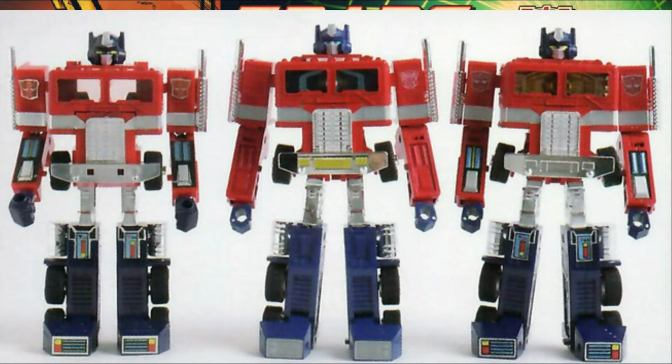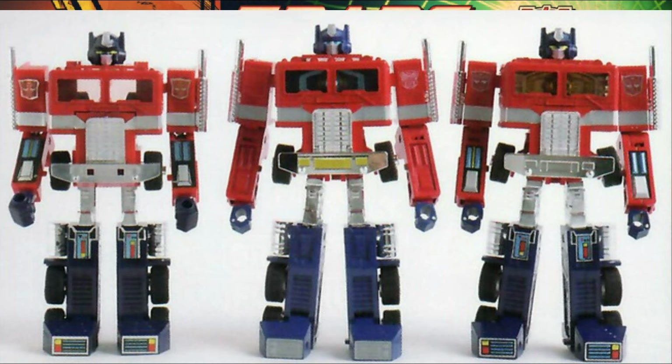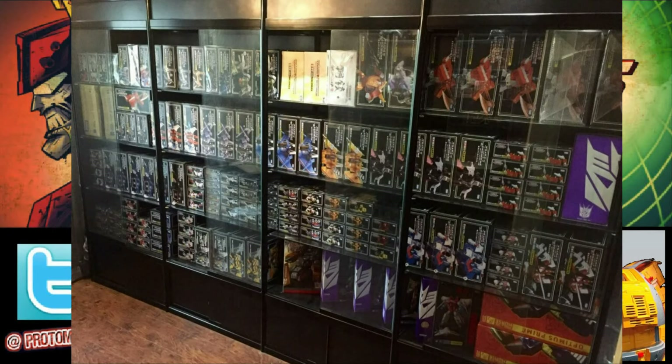Once Masterpiece did debut in 2004 with MP01 Convoy and the 20th anniversary Optimus Prime here in the west, the concept that Kobayashi put together was, as he said, hidden away and shelved, not to be shown to the public — and that was that. We would go on to see the modern Masterpiece line that we know today, which has been prevalent still to this very day more than 20 years later.